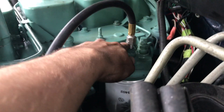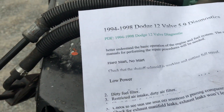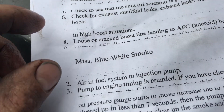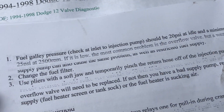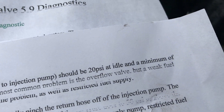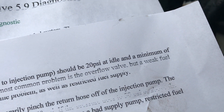Actually, you can see here I'm leaking a little bit of fuel, which ain't good. When you're looking at the diagnostic sheet here, for white or blue-white smoke, the first thing to check is your fuel galley pressure. To check your fuel galley pressure, which would be your fuel pump, it's going to be 20 PSI at idle and 25 PSI at 2,500 RPM. And those are minimum values.